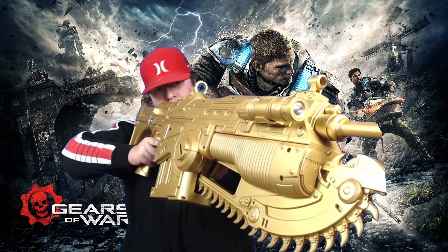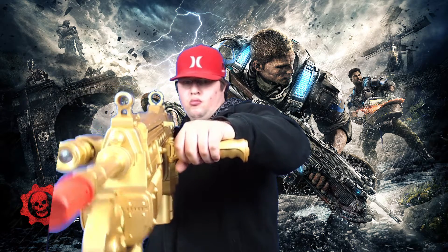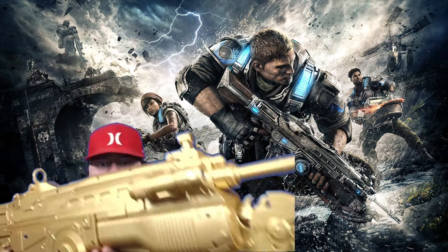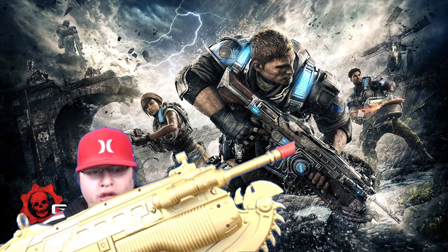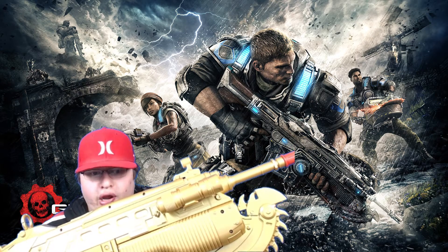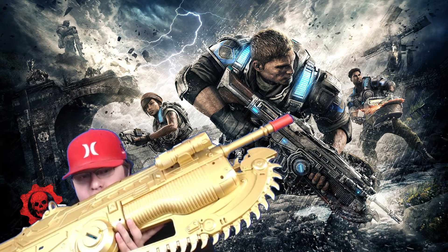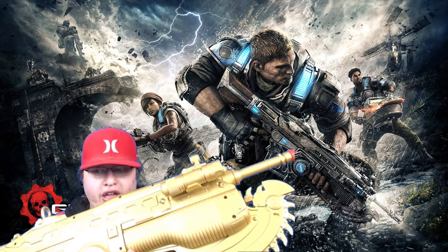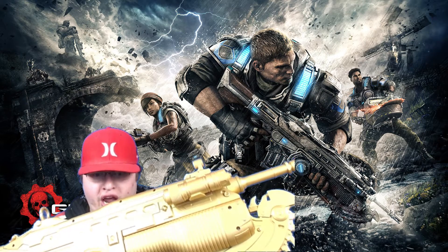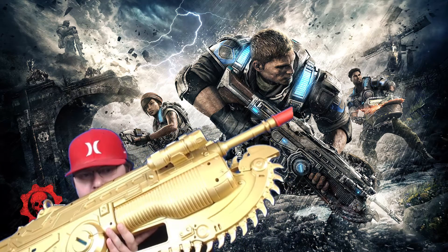I could also use this as a prop for a fan film, which would be cool to attempt someday. So yeah, I think this is well worth the money for the Gears of War fan. If you're looking for a Gold Custom Lancer, this is probably the best bet. It's $177 now and it was like $124 when I bought it, but I think it's pretty cool.